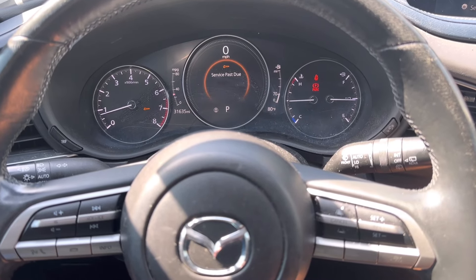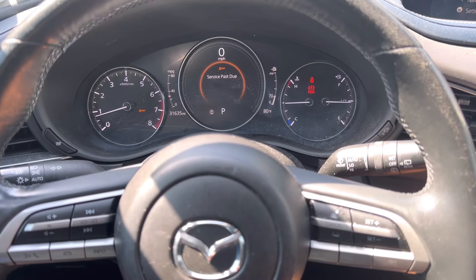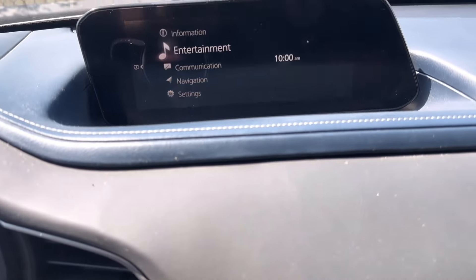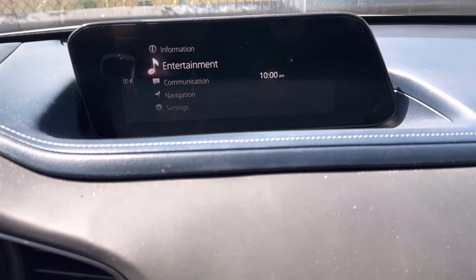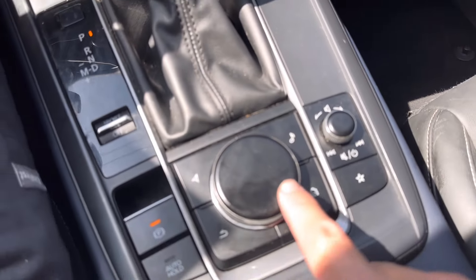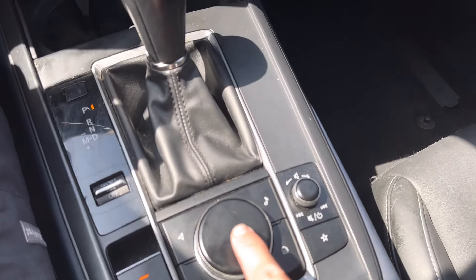We're looking at a 2020 Mazda CX-30. Right now we're getting the service pass due — we want to reset that. I'm going to go over to the entertainment display, scroll up to Information, and I'm using the wheel right here in the center console. You're going to press it in for enter.